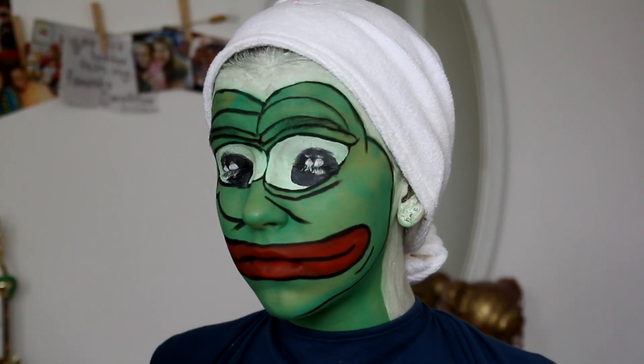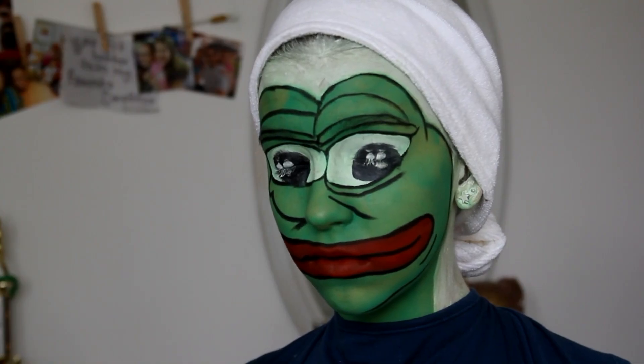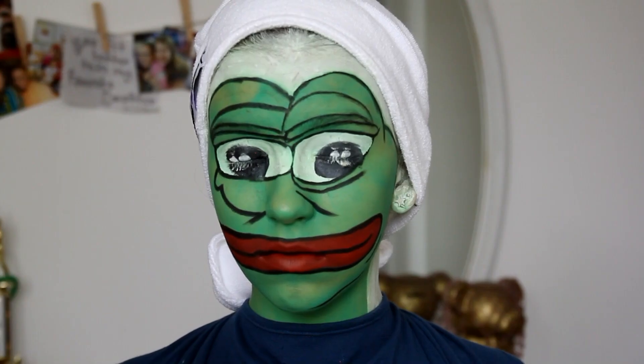That's the completed Pepe look! I threw on a blue shirt and then tied a white towel around my head. I hope you enjoyed that and I'll see you next week — bye!